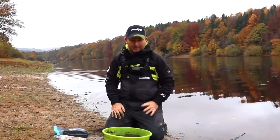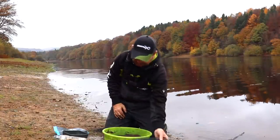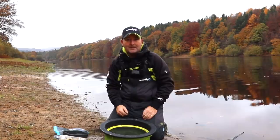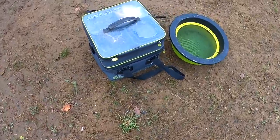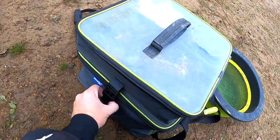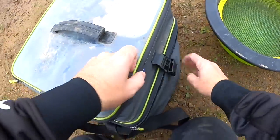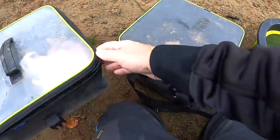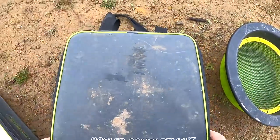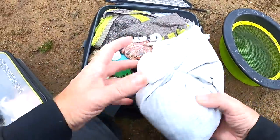That is the initial mix done. I'll come back to it in about 20 minutes and if it needs more water to get the right consistency I'll add that, then pop it through a sieve to make sure it's a nice fine mix. Now, if I plan on using worms - which I do a lot, especially in bream fishing - it's always good to wash your worms to make sure they're in great condition. I'll show you what I normally do; this is one of the first tasks I complete as soon as I get to my peg.